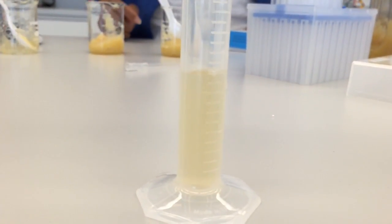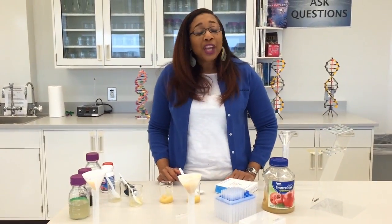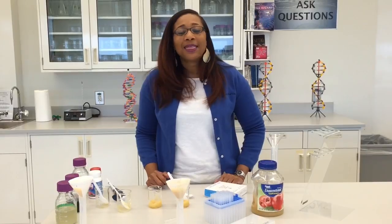This is really quick, it's really easy, and it's fun. And you're doing the same type of science that goes on in the laboratories here at Hudson Alpha.